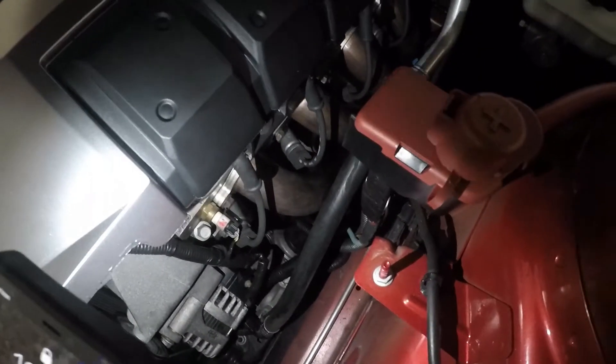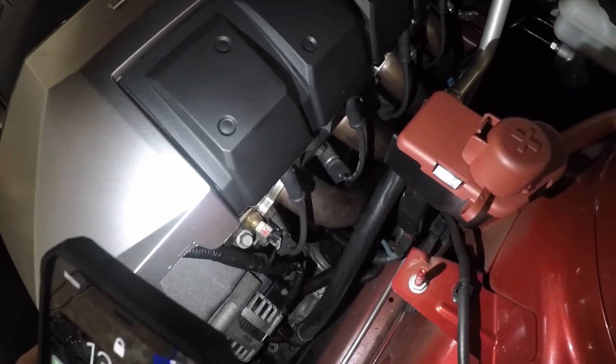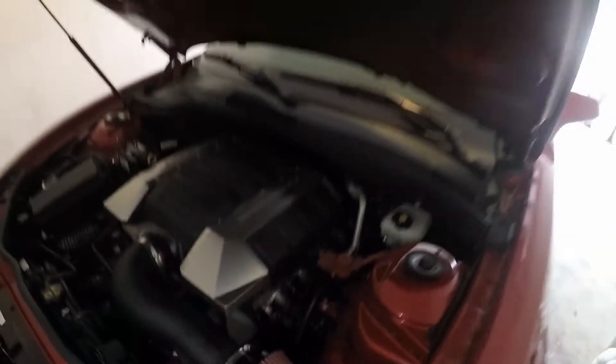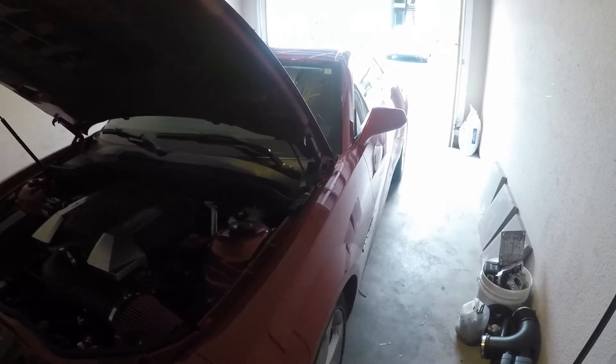The second mod we did was long tube headers, 1-7/8s from Texas Speed. Believe it or not they perform really well, give a really deep rumble to the car, and they perform well with the Corsa exhaust.